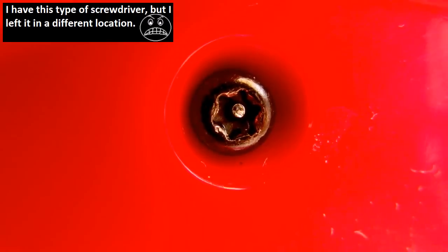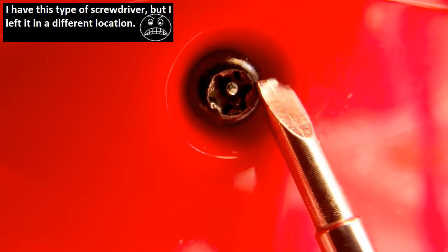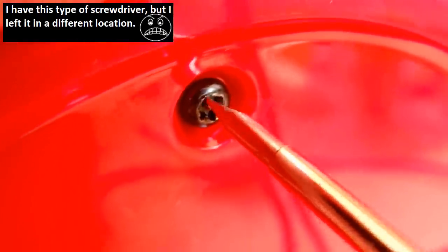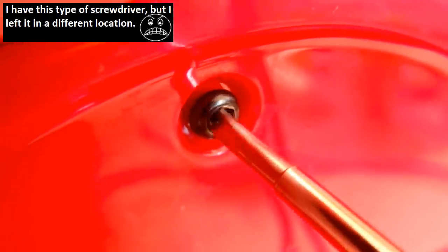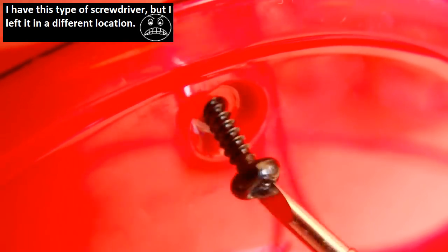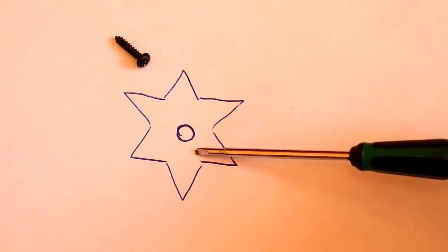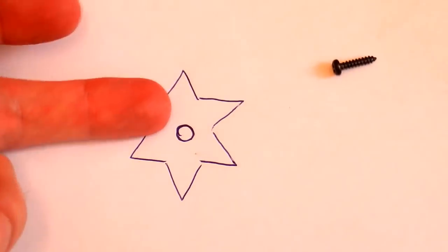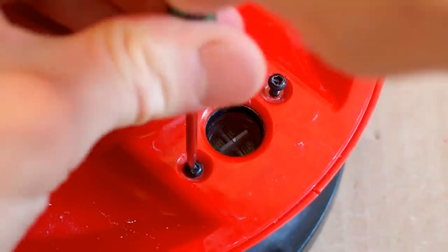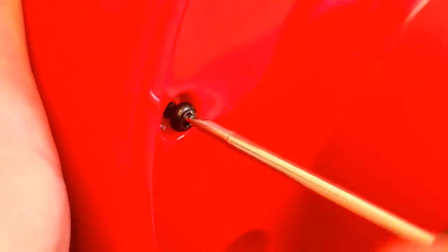Bloody hell - here's a screw which is like a star with a pin in the center. Let's try to put my flat screwdriver in it - and it seems to somehow work. The screw is the annoying type designed to prevent you from opening it, but let's open it anyway. No problem using a flat screwdriver - it just works fine.